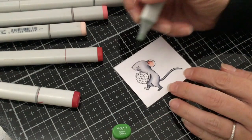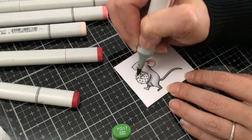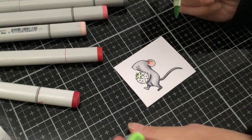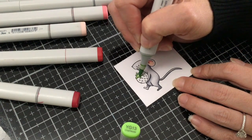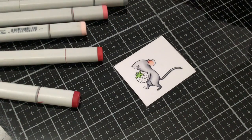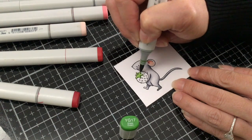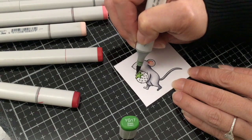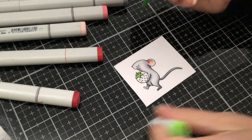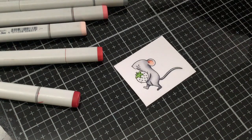I'm going to start with the YG17 and just go along the bottom of the little leaves and on one side of the stem. And then I'm going to take my YG13 and just fill it in. Now it's such a small space, but if you feel like you need a little bit more shadow, you can always go back and repeat. So let's go ahead and take our YG13 and go back over the areas where we first added the YG17, and then just give it a little touch here and there to soften it up and blend it out.